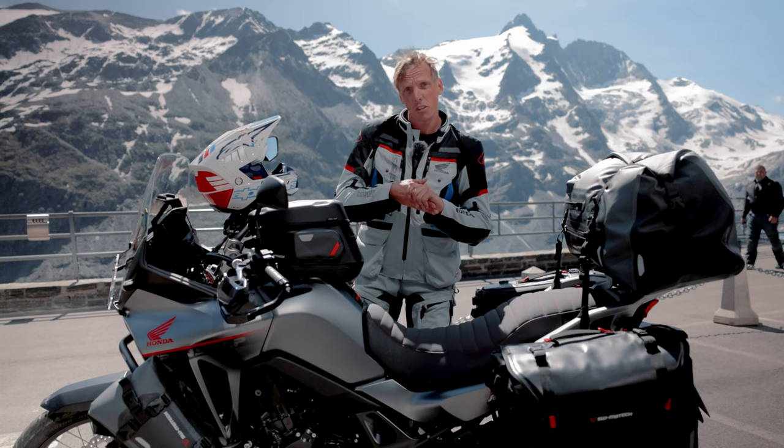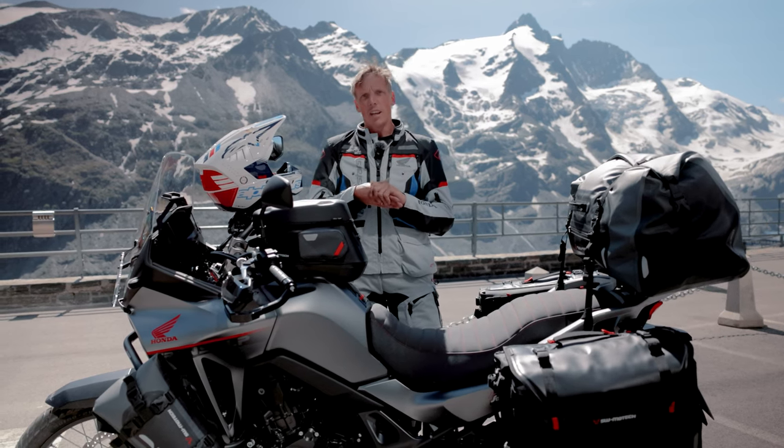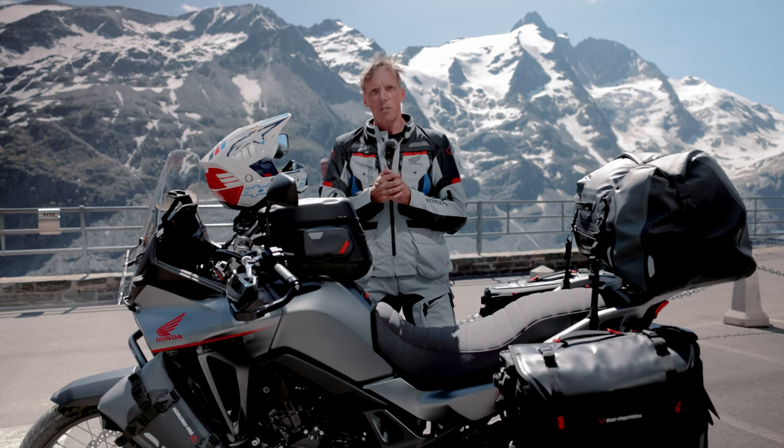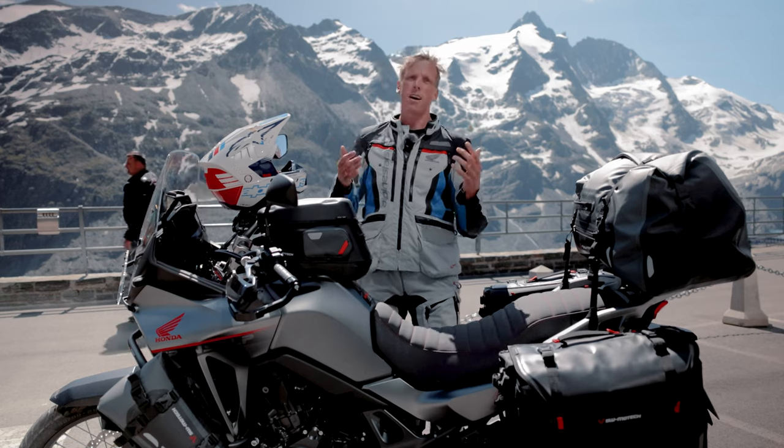This was our little presentation at a really great location. As always, you can find all the accessories for the Transalp in the video description below. And we are heading home now. Have fun, see you soon!